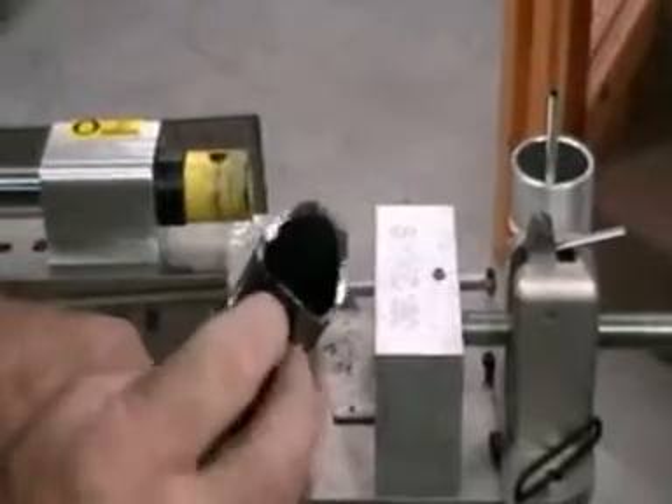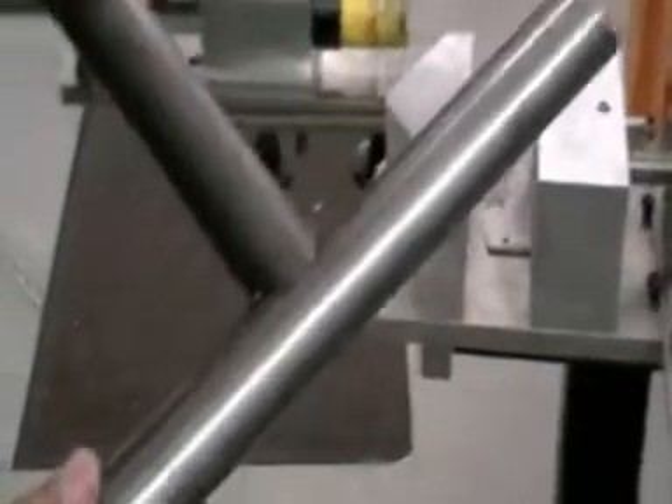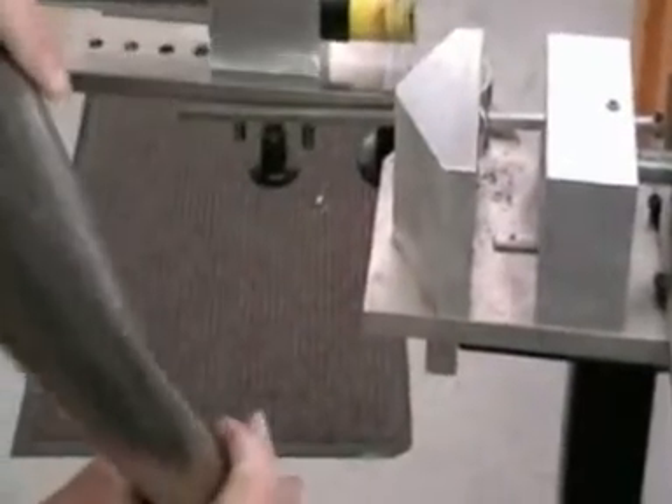That leaves your tube thickness for a good weld. There you have it.